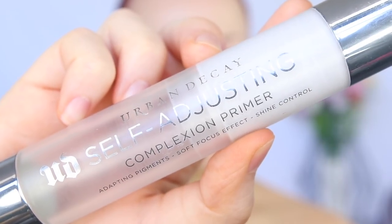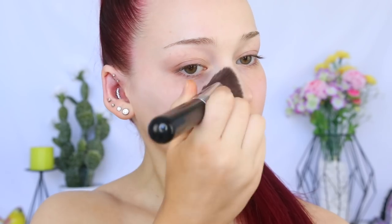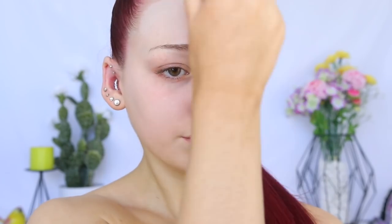You guys know that I love the Urban Decay Self-Adjusting Complexion Primer. This blurs my skin like nothing else that I own. I love to take it on the Sigma 3D HD Max Kabuki Brush — I love the shape of it and it's just so big, so it gets the job done nice and quickly. I'm actually going to go in with another primer, and this isn't really that necessary, but I'll explain why I'm doing it in a sec.